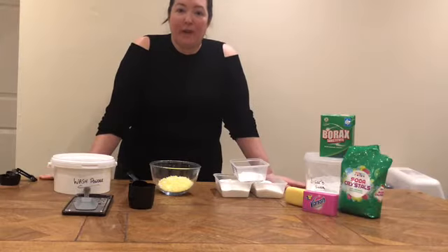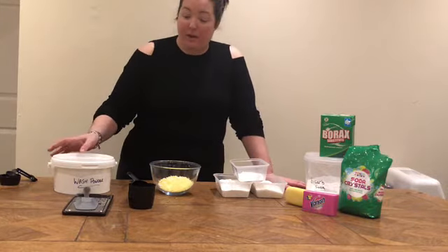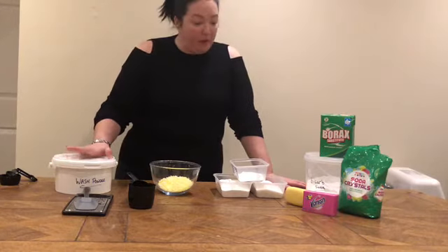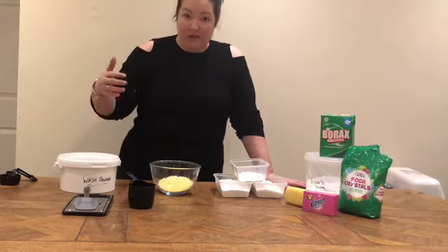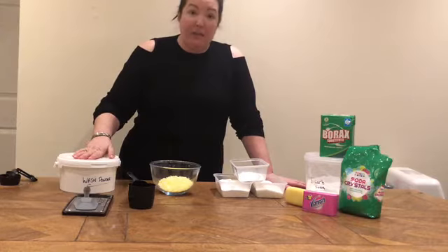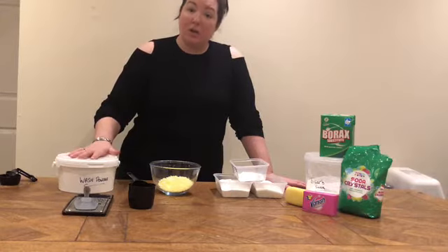Hi guys, welcome to my video today on how to make your own wash powder. I've had a few people on Facebook asking me how I do it, so I thought I'd share it with you. I'm making my own wash powder for several reasons: one, to hopefully be more environmentally friendly by keeping packages and not having lots of plastic in the house; two, to see if it's any better than shop bought; and three, to see if I can save money on buying household cleaners and toiletries.